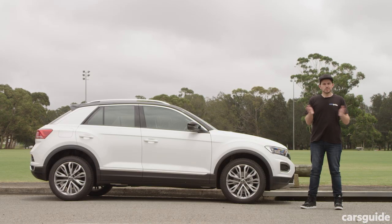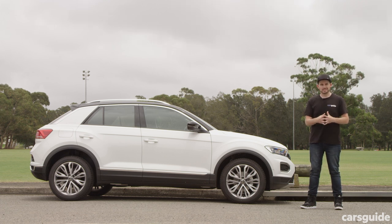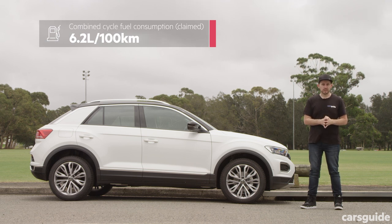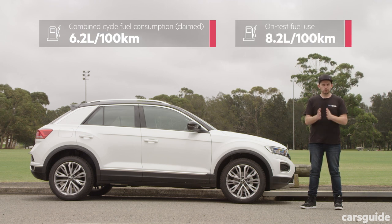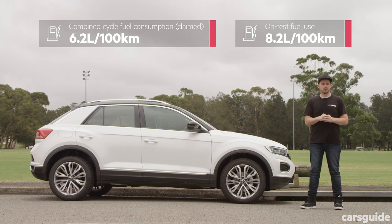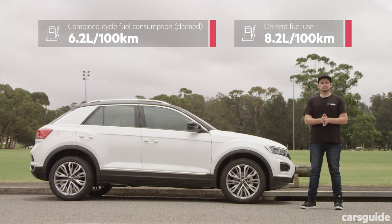The 110 TSI version of the T-Roc has a pretty small engine, but it's also a pretty small SUV, and the official combined cycle fuel consumption figure is also quite compact — you'll see it on your screen now. Just remember the T-Roc requires 95 RON premium unleaded petrol, no matter which grade you buy.